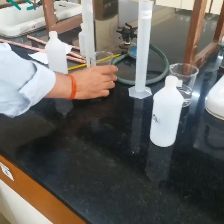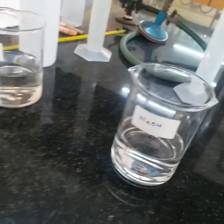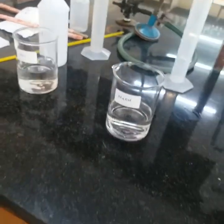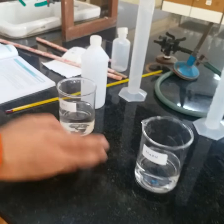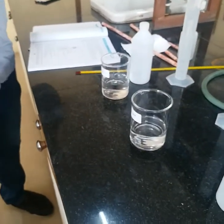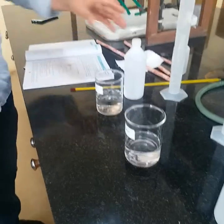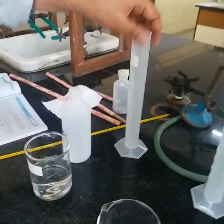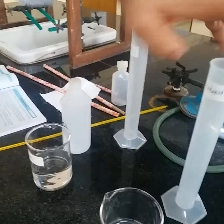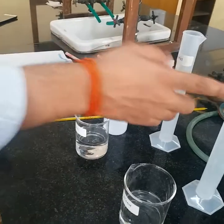We have two solutions which would be given in the exam. This is the stock solution — this is the HCl we have, and the second one we have NaOH. Both are 0.5 molar HCl and NaOH. Here are the two different cylinders; the names are already written on them: HCl and NaOH.